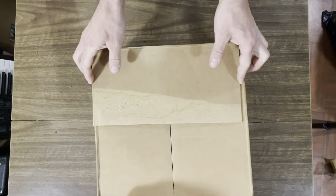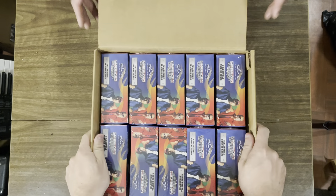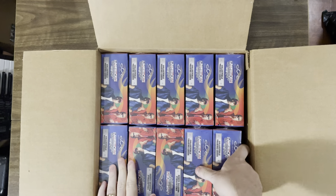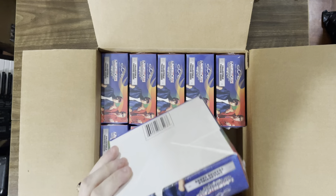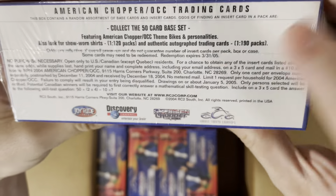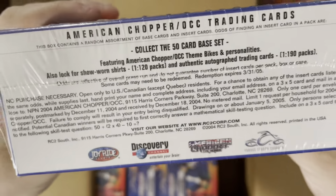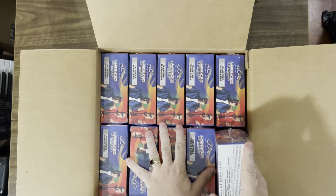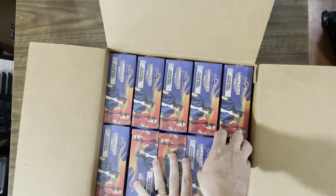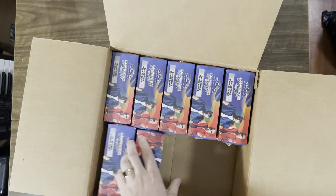Let's crack this puppy open. The chances of pulling the chase cards is 1 in 190. There's 240 packs in this box, which if I do the maths, means we're going to pull a freaking autograph today — perhaps even two.